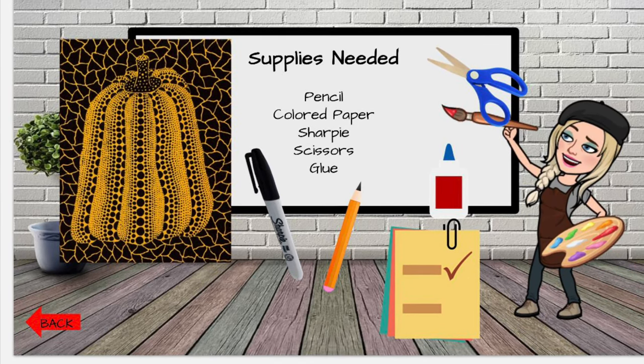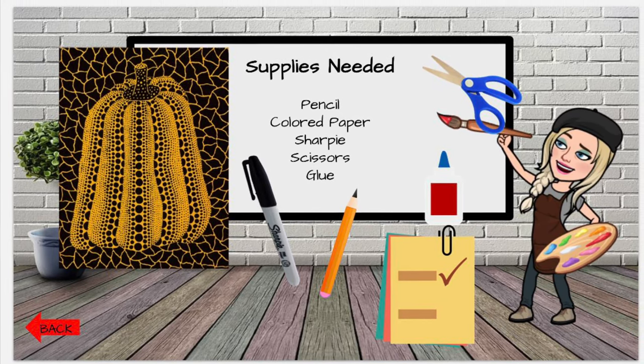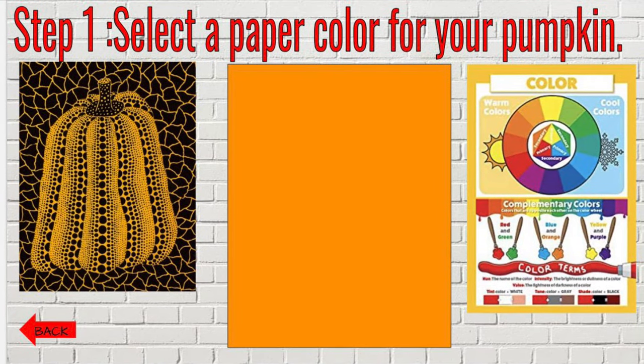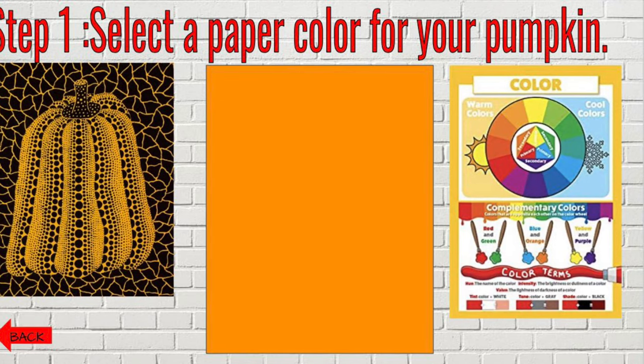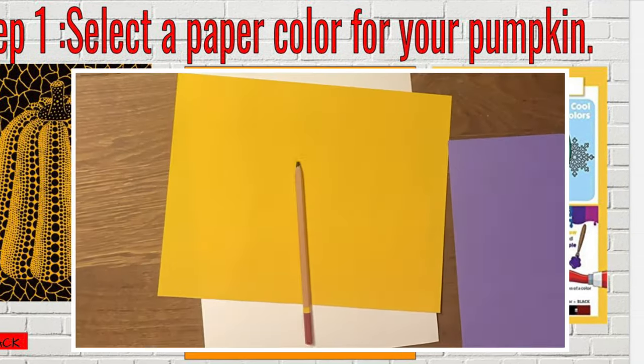So here's what you're going to need: pencil, colored paper, sharpie, scissors, and glue. The first step is all about color. We're going to select a color for your pumpkin. And normally you think of pumpkins as orange, but your pumpkin can be any color you want.